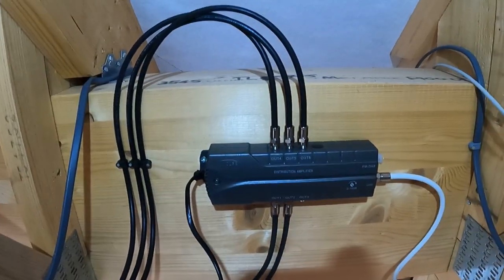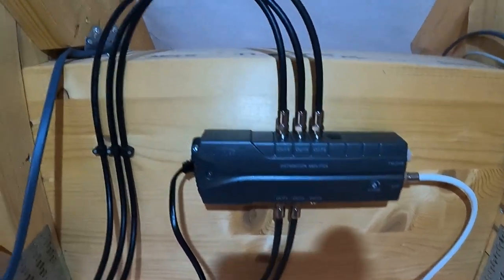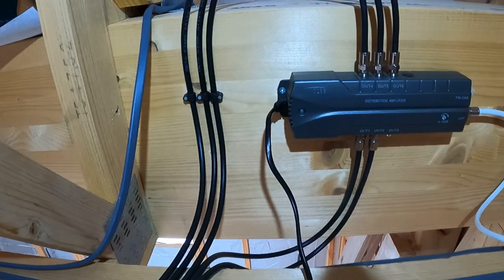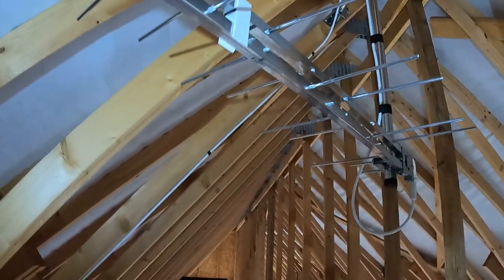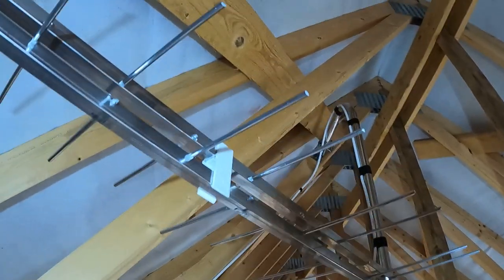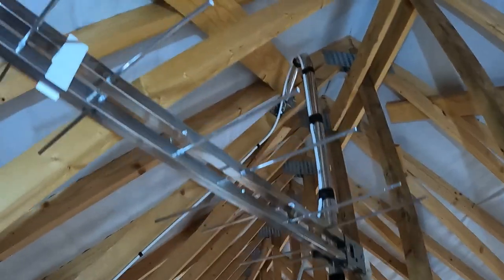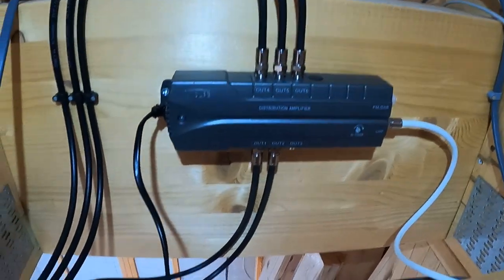Okay guys, there you have it - that's the finished article. The distribution amp's in, the white cable's the cable coming from the aerial, and we've got five points coming off it. There's the plug there ready for when the Sparky fits the socket. New aerial, properly aligned with the analyzer. You can't just stick an aerial in the loft - you've got to test the signals first, because it's not feasible sometimes; it just won't work and it has to go outside. Aerial onto the loft mount correctly aligned, with the cable coming down into the distribution amplifier, and I know on my meter that the readings of the signals will be within the required levels.